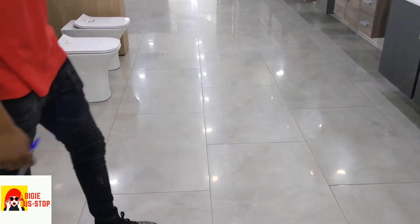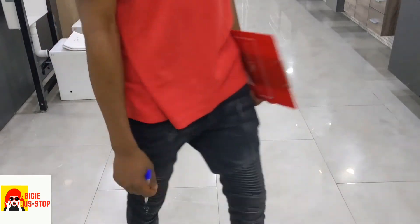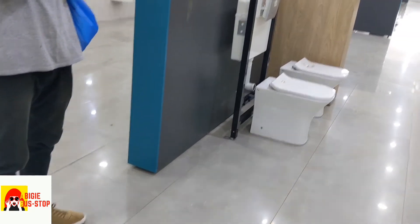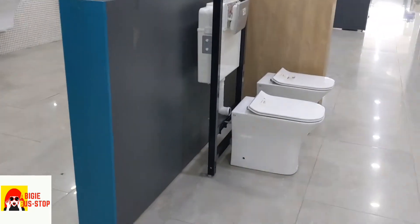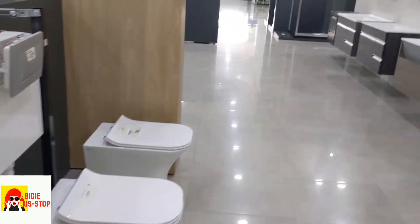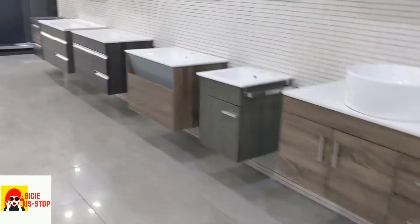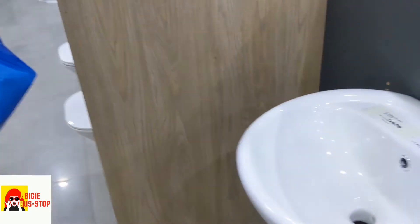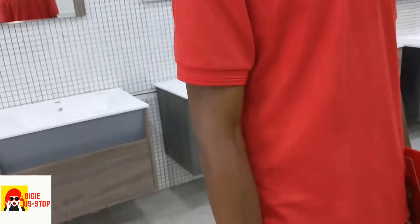Interesting. So it must have this to fit into it before it becomes complete. So if we are buying something with a simple one, that means we have to look for a stand. Yes. Oh, that comes in a set. Yes. Oh. Something like this, right? Yes. Yes. Oh, you make my office ugly.